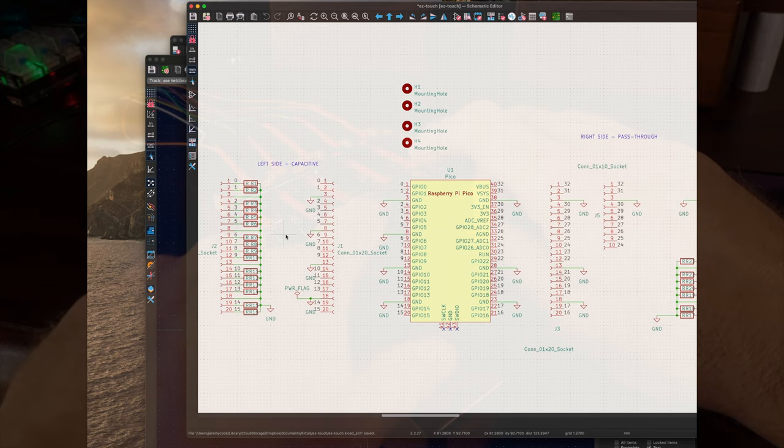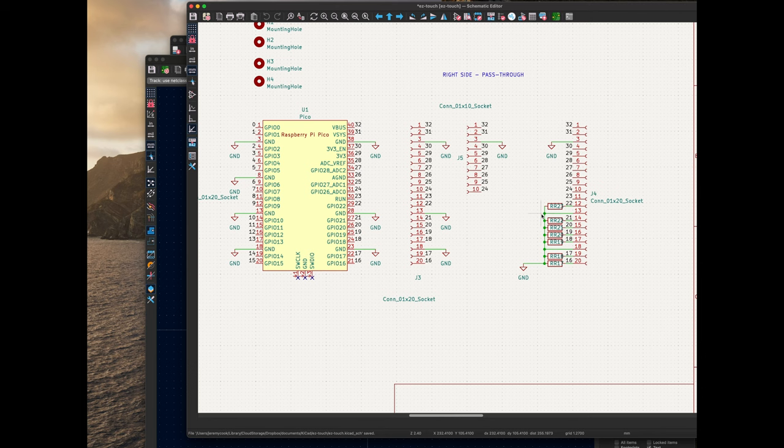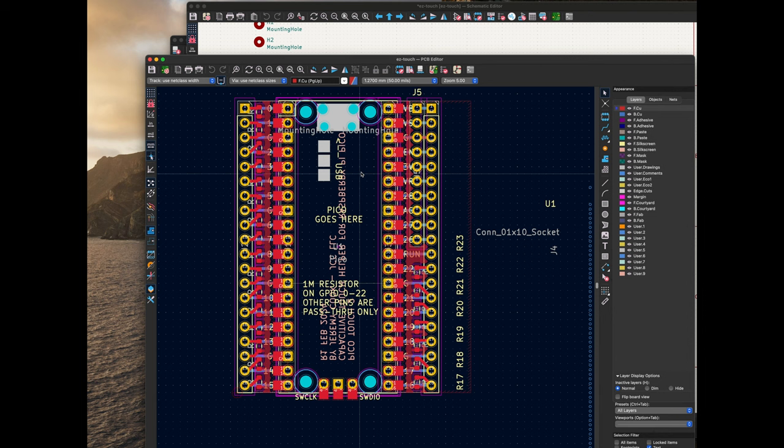For the second iteration of this design, I upped the resistor capacitive IO number to 23. I've got all 16 on the left side of the board with 1 mega ohm resistors, and then another 7 on the right side of the board, for a total of 23 capacitive sensing IO. I also doubled up some of the outputs, so pins 1 through 10 have a duplicate, and then the run pin is just by itself.